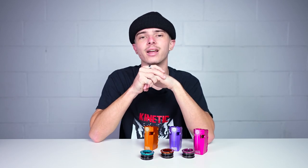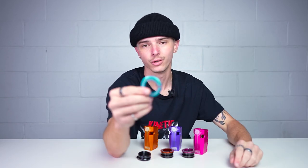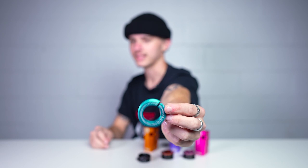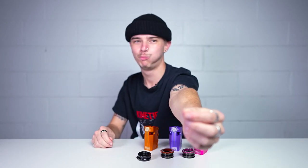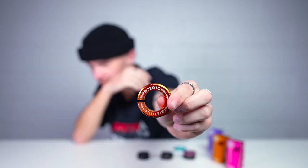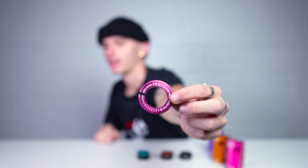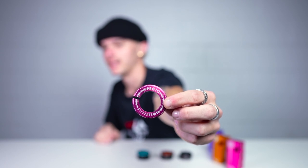Now not only do we have the Integratron headset in black, silver, and gold, we also have it in electric blue. So this is the Integratron headset in electric blue. This is the Integratron headset in orange. And finally the last color that you guys can pick up this headset in now is pink.